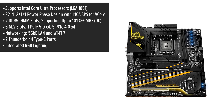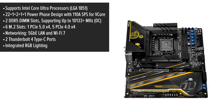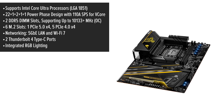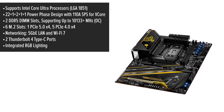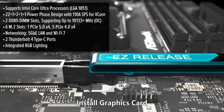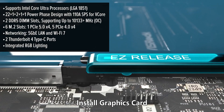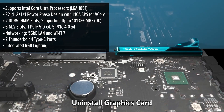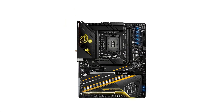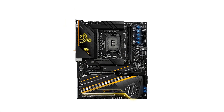Let's start with the design. The Tai Chi OCF sports a sleek black-and-gold aesthetic typical of the Tai Chi series. It's an ATX motherboard, so it fits standard cases, and the layout is well thought out, making installation straightforward. The build quality feels solid with reinforced PCIe slots and durable components that give confidence in its longevity.